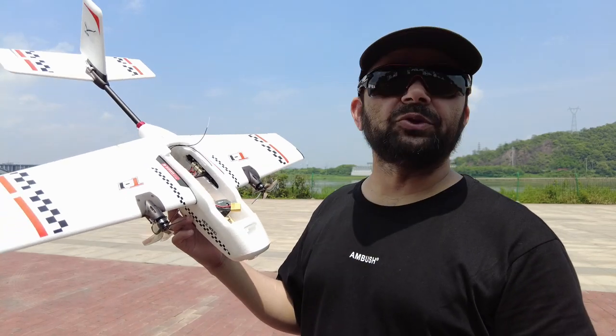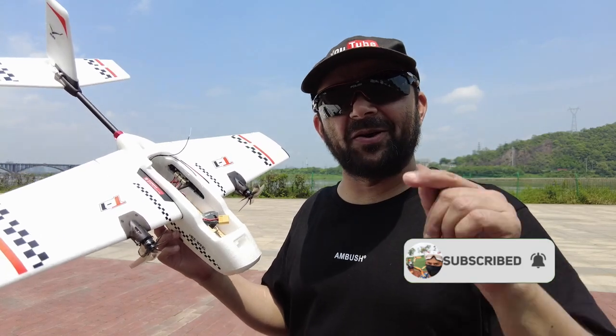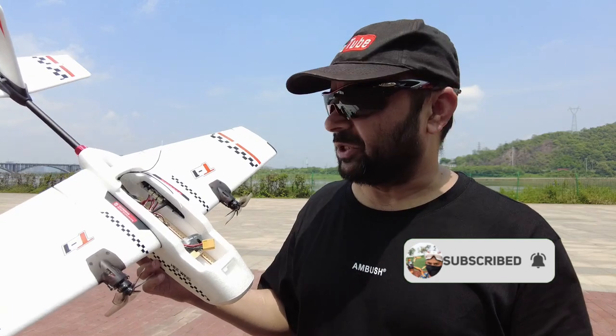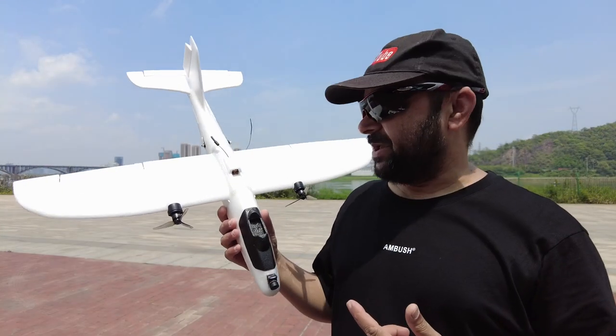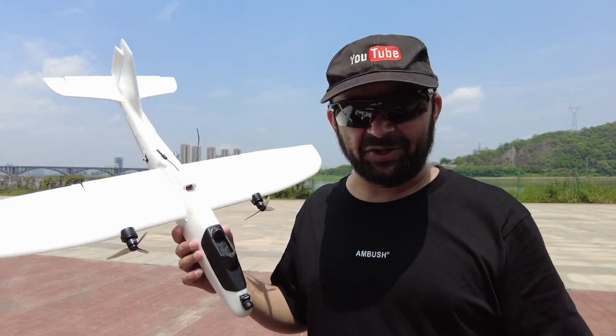Thank you very much for watching the maiden flight, crash, and rescue of the Hewing T1 Ranger from the big drink. I hope you enjoyed the video — give it a big thumbs up and stay subscribed. Hit that little bell icon and turn on all notifications. It's hot, I am fasting and getting thirsty, but I want to fly my Isshin Flying Fish and do a little FPV to see how it goes.